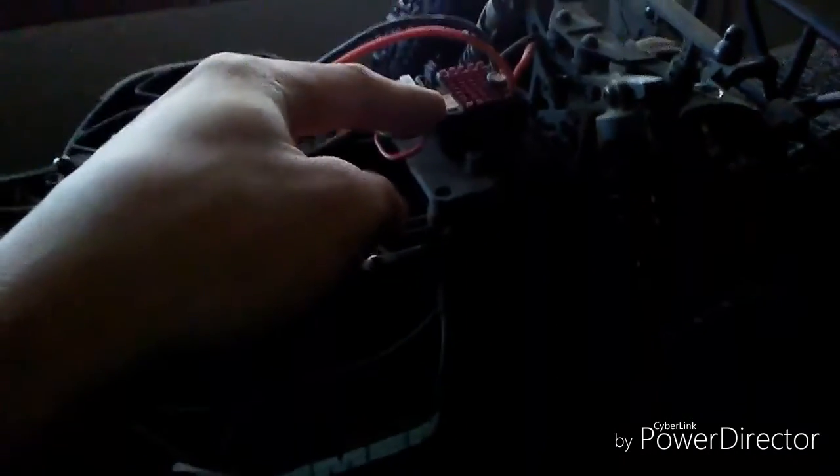This is where the battery goes in, and it actually uses an Arma brushed motor, 15 turn. All the electronics are in here and they're also waterproof. The ESC is a Dynamite brushed-only ESC.